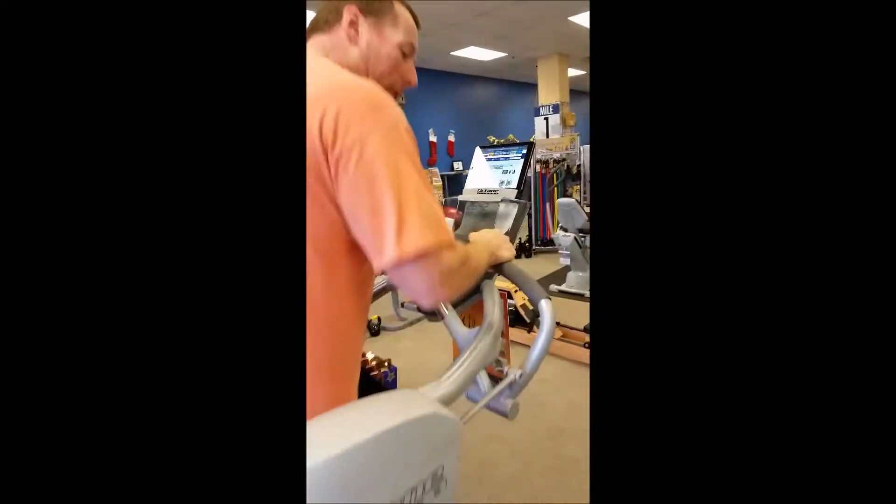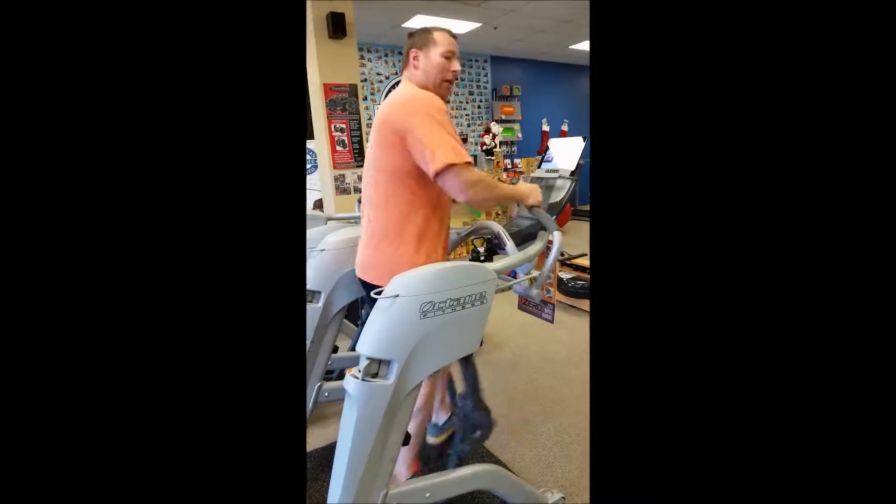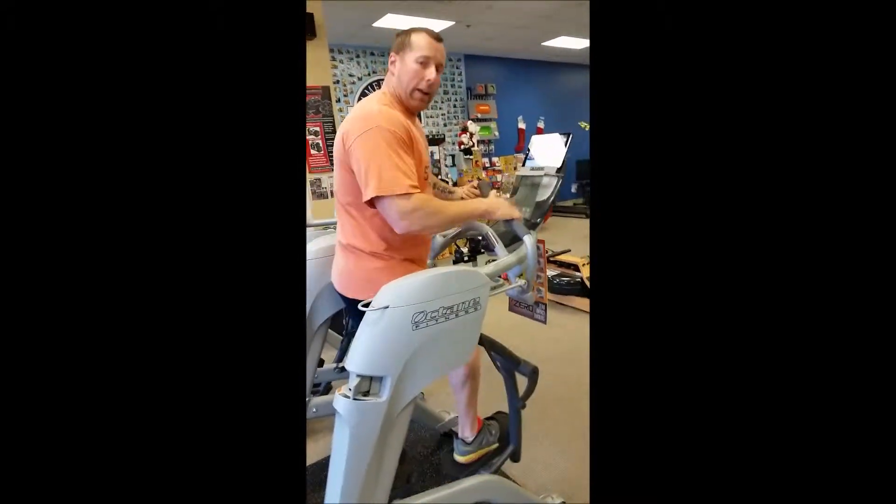Typically I'm not a big runner. I'm about 270 pounds and the impact issues kind of wear me down. I can run for a little while, but then I have to take days off.